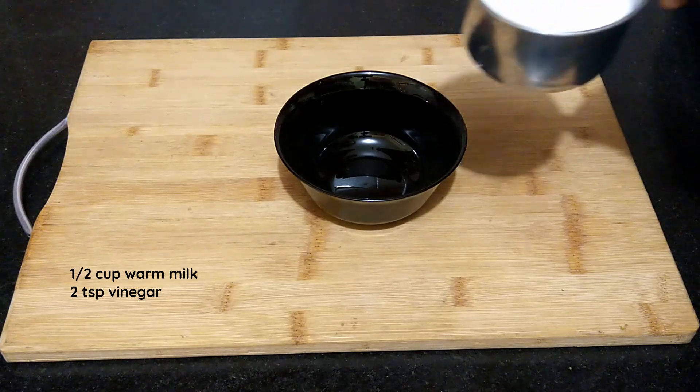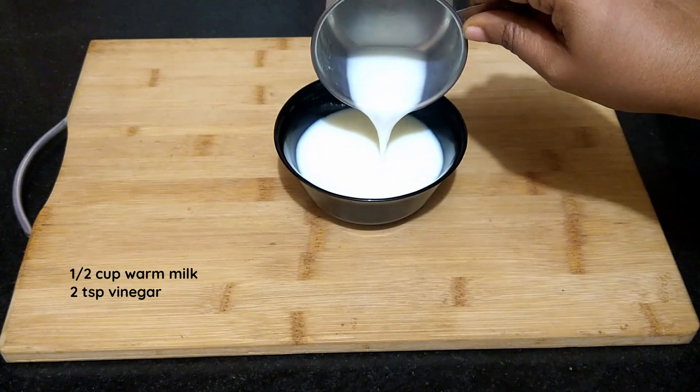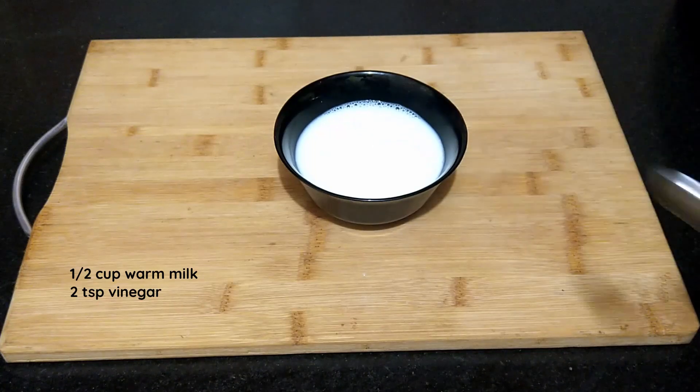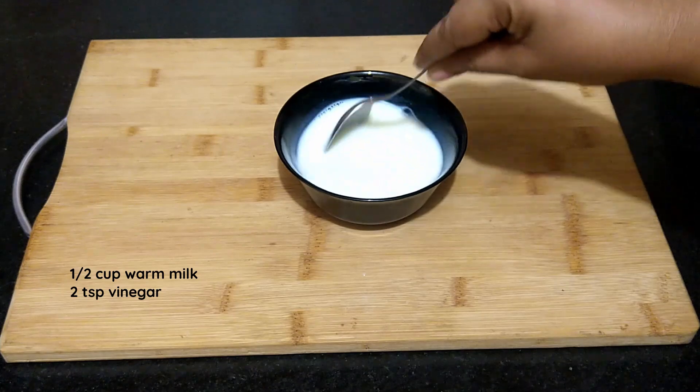First let's prepare the buttermilk. Into a bowl add in half cup of milk that is lukewarm. Add in 2 teaspoons of vinegar. Stir well and leave it aside for 10 minutes.